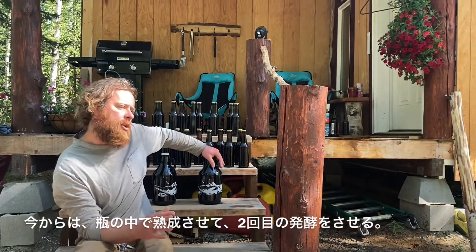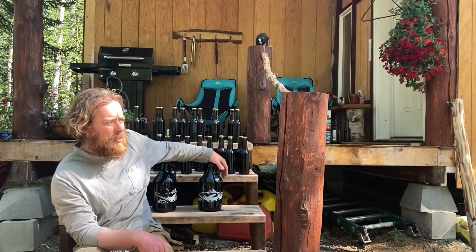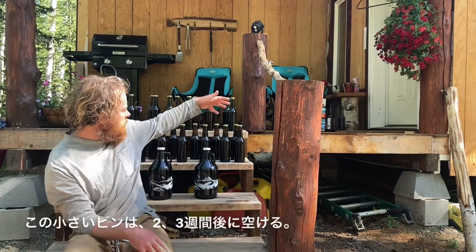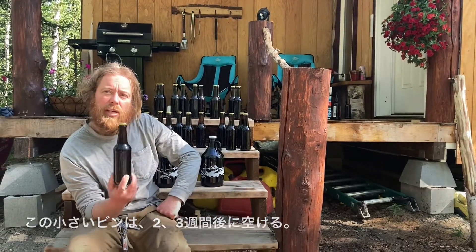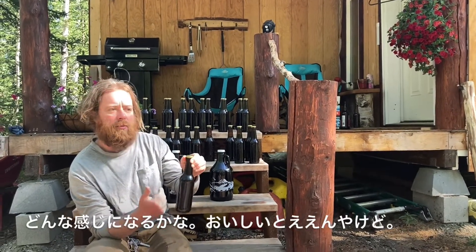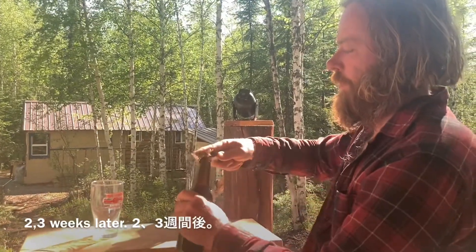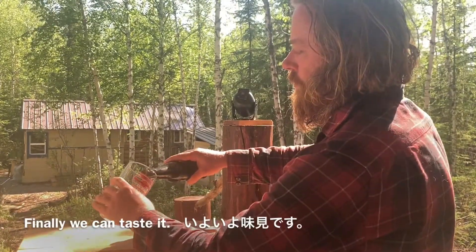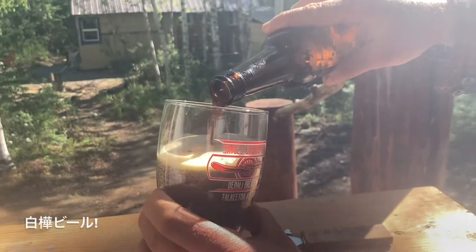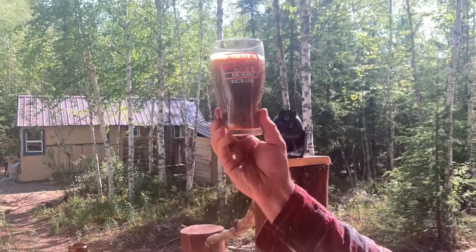We got to let this wait and do a secondary fermentation in the bottle — the longer you wait, the better. These big half-gallon jugs are a lot of beer, so probably drink those on a special occasion. Keep these in the dark, in a cool place for a long time. I might crack one of the small bottles open in about two or three weeks — wait a little while, let the secondary fermentation take its effect, and then see how it tastes. Hopefully it's going to be good.